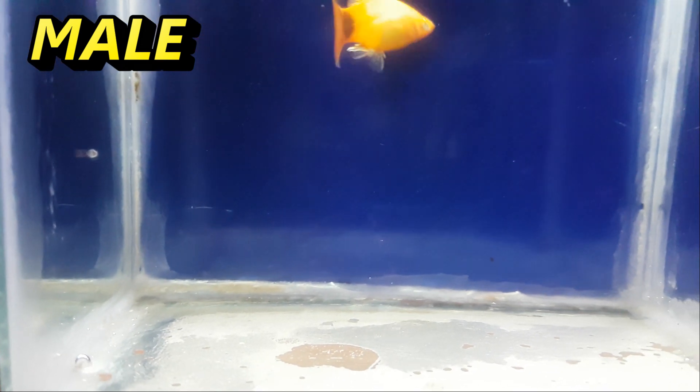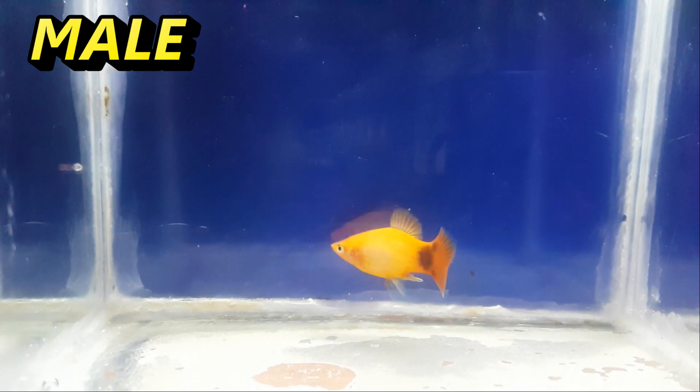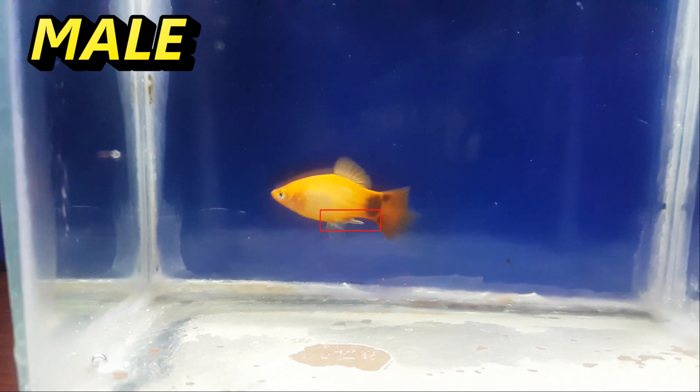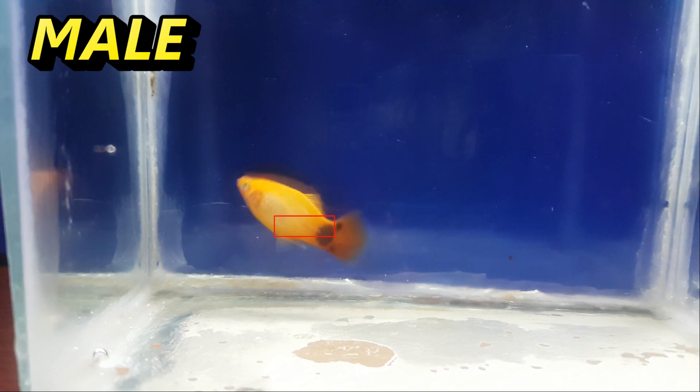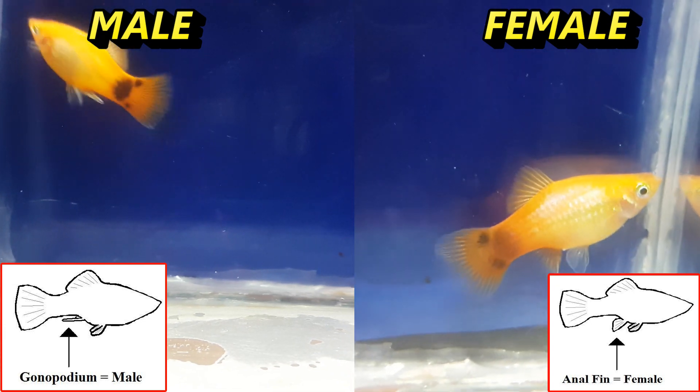Here's one example of a male platy. As you can see, the dorsal fin is shaped kind of pointy instead of going downwards. Do not let the front fin confuse you into thinking it is a female — as you can see, the back fin is still pointed. Here is a great side-by-side video of a male and female.